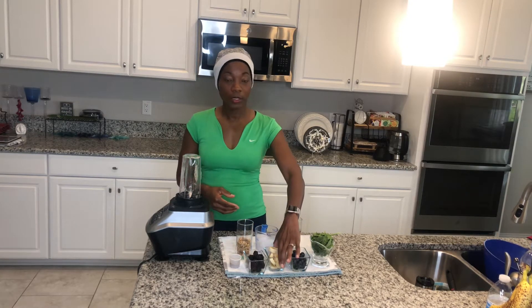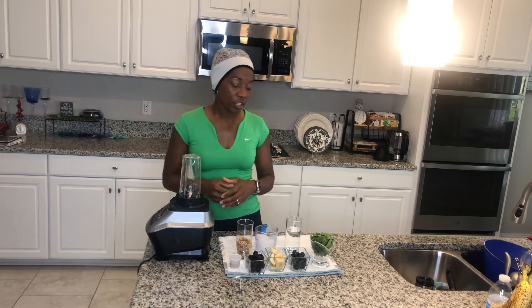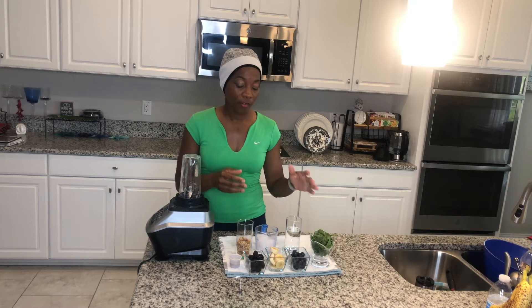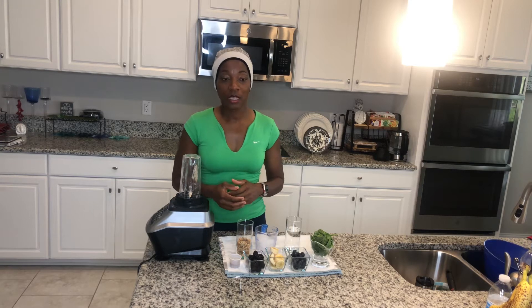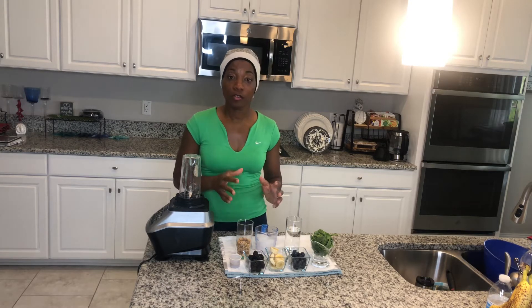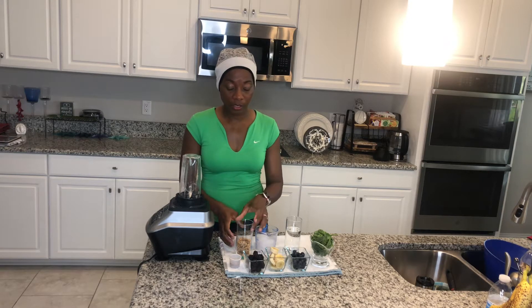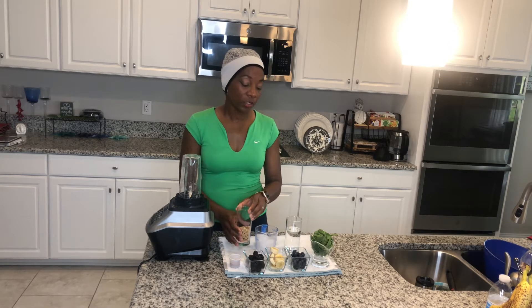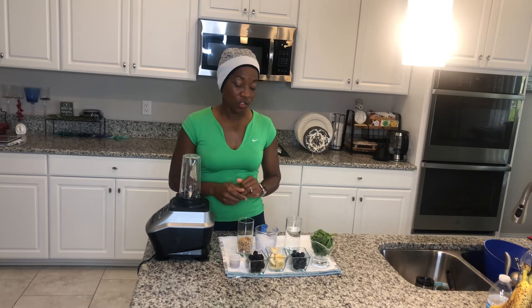The banana is going to add some natural sugar, so there's no need to add any extra sugar. You have the spinach for antioxidants, the protein, the omegas — a lot of the nutrients that you need. You can actually do this as a meal supplement or for lunch if you don't want a heavy meal. It will fill you up because of the extra carbs and the banana. You can substitute that.